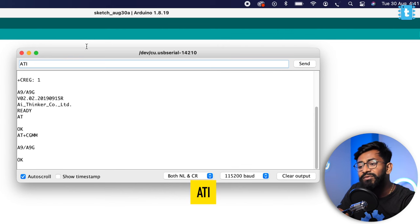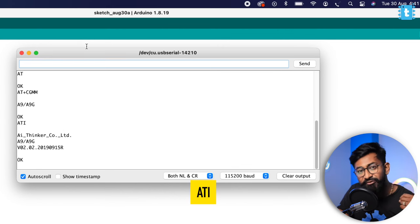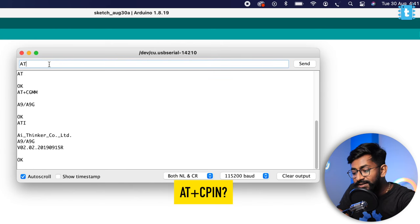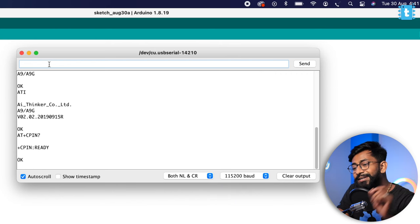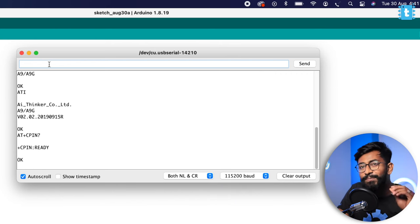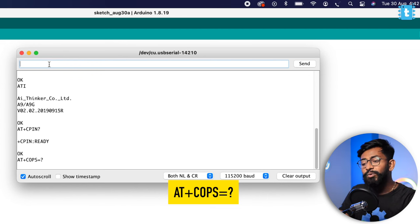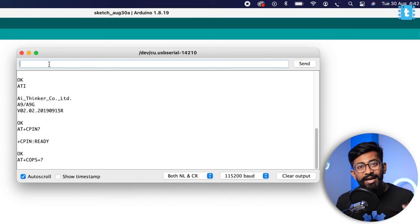I'll type ATI, which gives us information about the manufacturer — it's AI Thinker — and it also gives us the firmware version. After that, typing AT+CPIN? returns 'READY', meaning our SIM card is properly inserted. To check the network operator, type AT+COPS? and it will return the network operator that the SIM card is using.